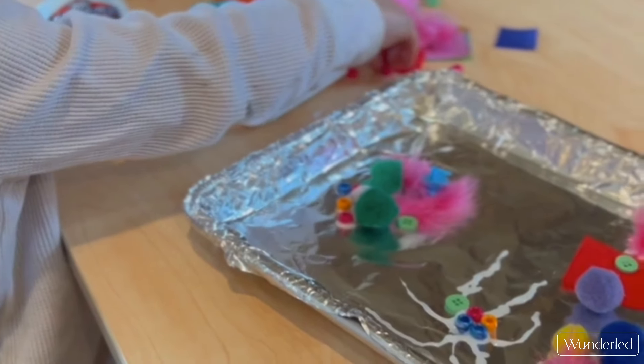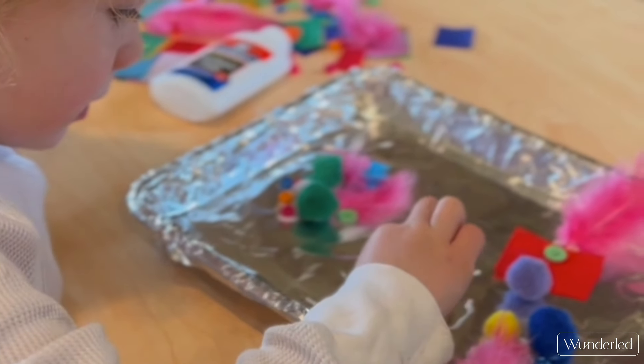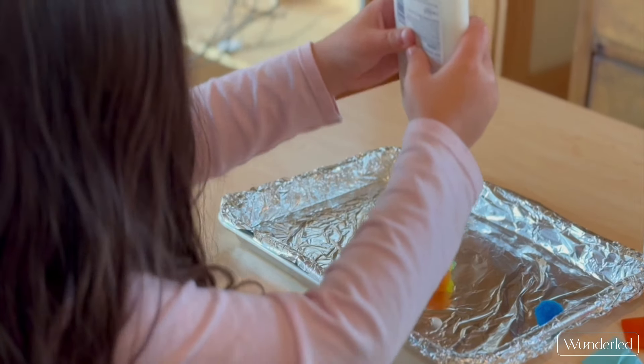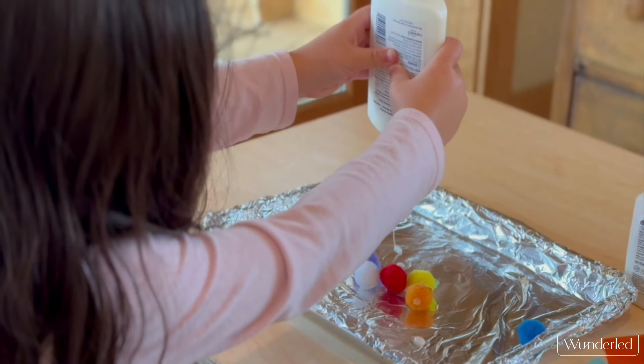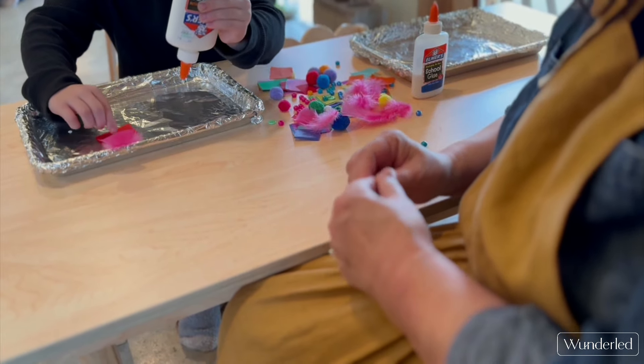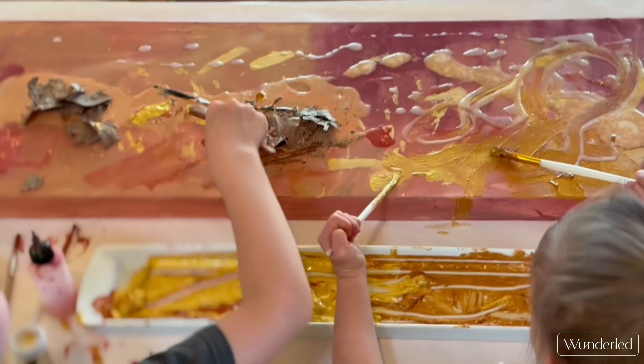Most of the parents mentioned to me on the first day at the Hummingbird Cottage, when I had a glue tray out, that their children love to paint. So I had a good idea this would be a winner.